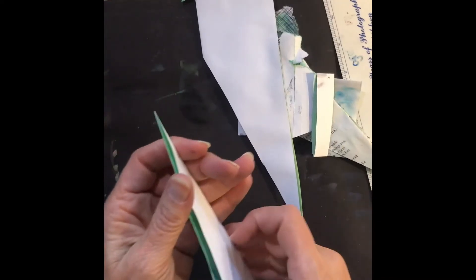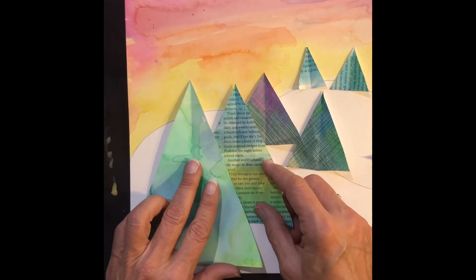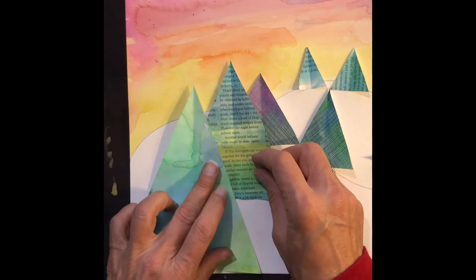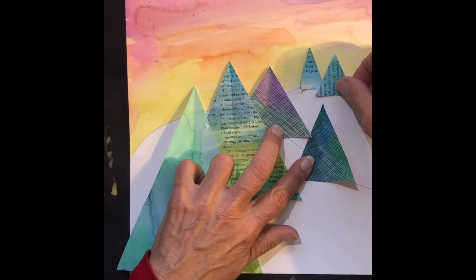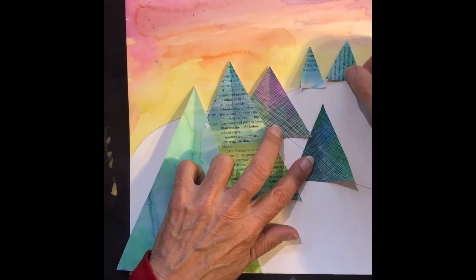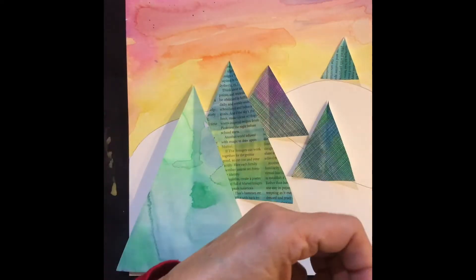Once you have your trees cut out, you need to arrange them on your paper. Do not glue them down until you've moved them around. You want to leave some snow open at the bottom because we're going to put footprints on it. Arrange your pieces — I have a variety of different looks and colors — and make sure they're where you want them to be. Then glue them down.